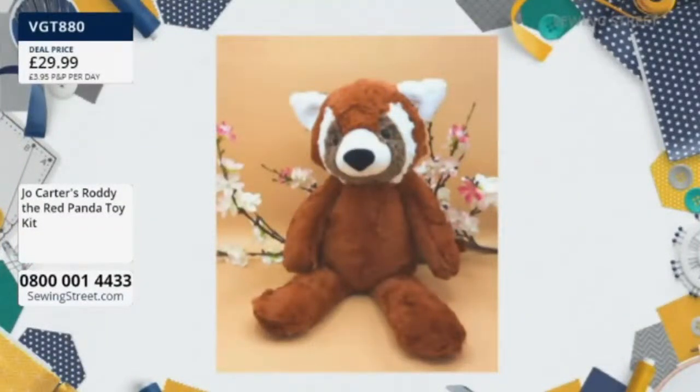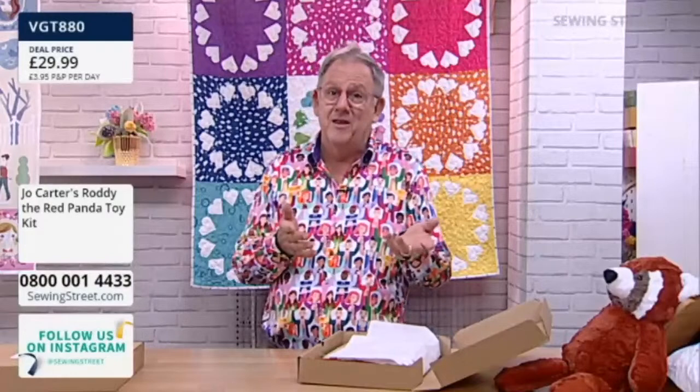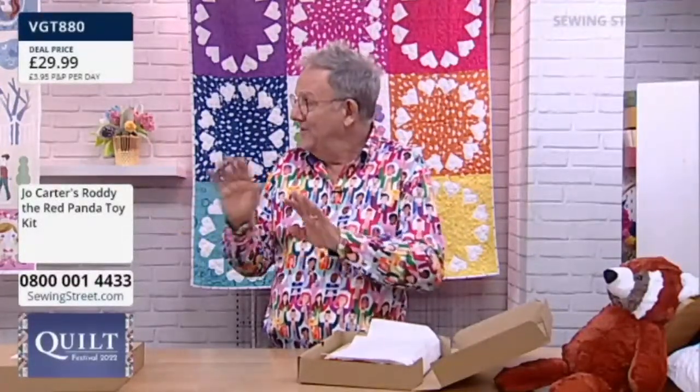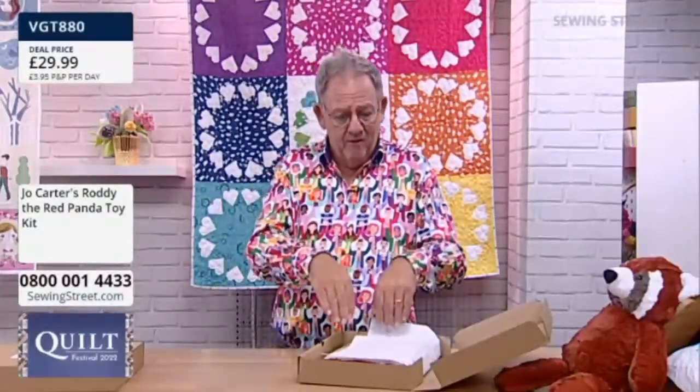£29.99 — I'm surprised these are still £29.99, not because of you but because of everything going on in the world. Even my Tesco bill — everything's going up. These have been the same price ever since I've known you. £29.99 for what you're getting is an amazing deal — not just saying that because I'm here on telly. Not only is there the fabric that Jo's bought, she only uses top, top quality fabric. She's sat in her studio shed cutting all of these herself — nobody else is allowed to do it.